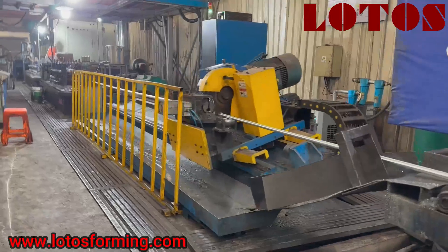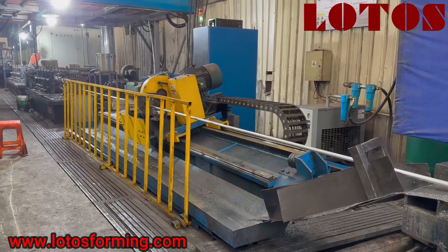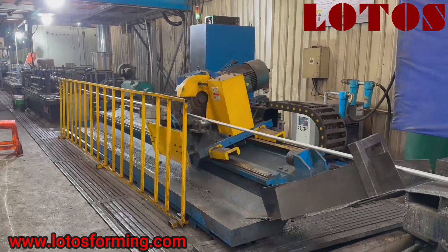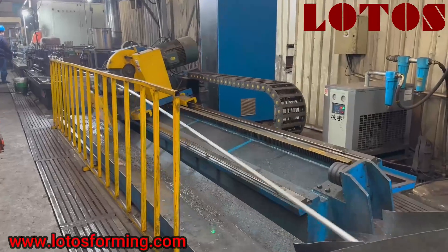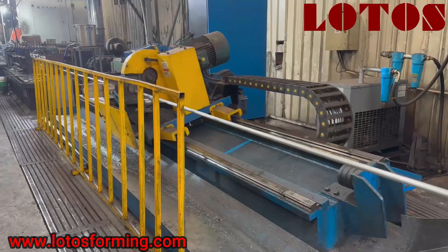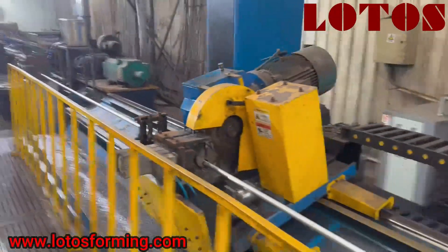So in the first stage we can check how the line works. This is the cutting saw. We call it a DLC control cutting saw. Just follow my camera and you will see how it works.